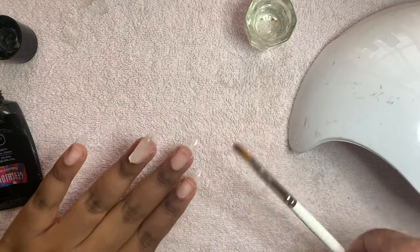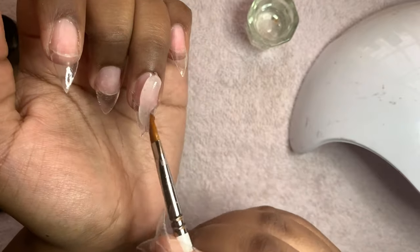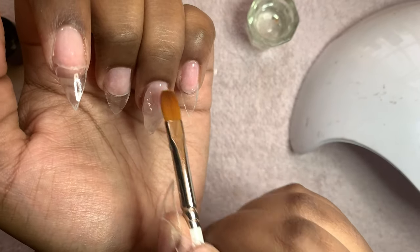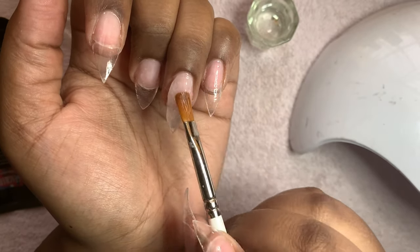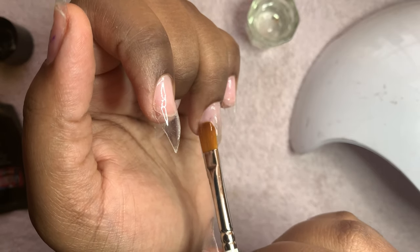Then what you want to do is soak your brush into the isopropyl alcohol so it will give it enough slip. Then you want to begin to press it towards the cuticle area, but make sure you keep it thin in the cuticle area and around all the sides because you don't want it too thick.